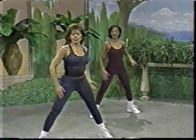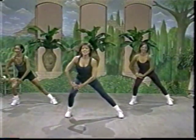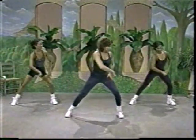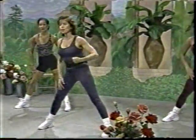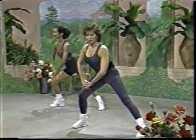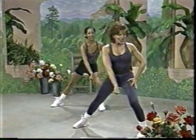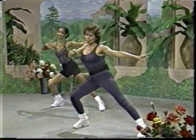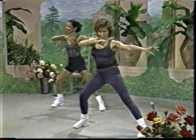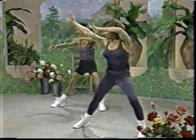Now let's punch it. And stretch. Down. Let's try to keep the shoulders as forward as possible. Oh yeah, and stretch. From the beginning. And there you go. Up, side.